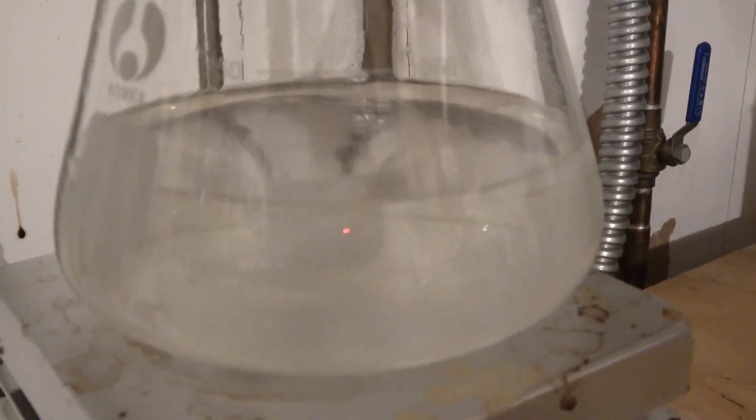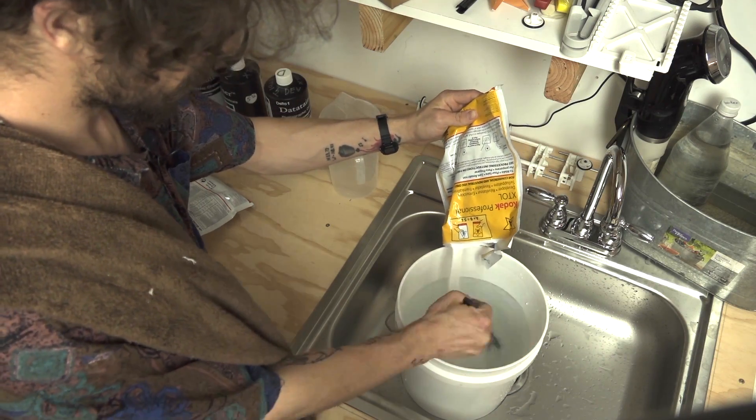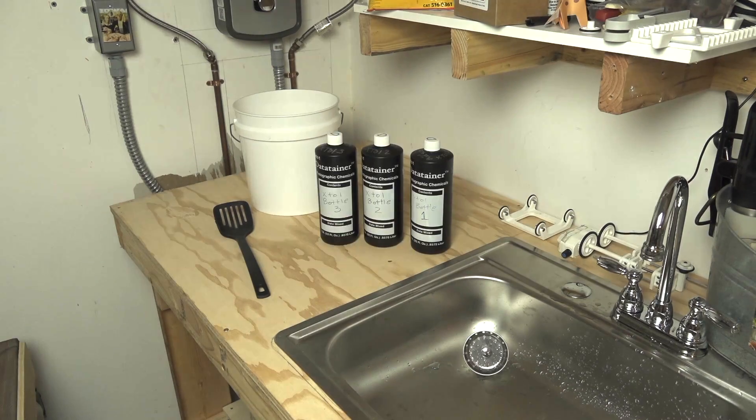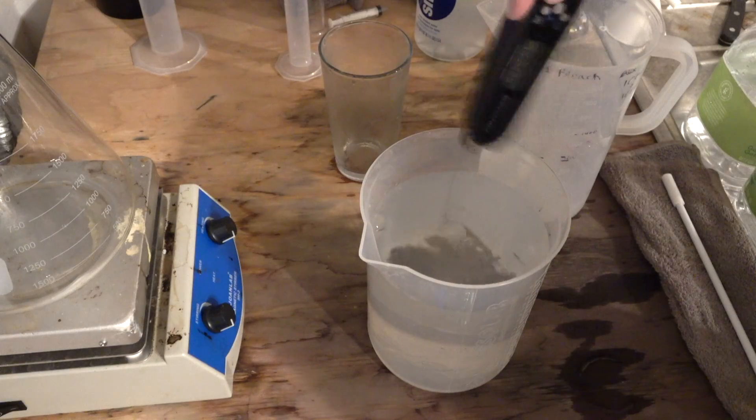Kodak's D76 and Kodak's XTOL come in packets that you have to mix as five liters at a time, which is a lot of chemistry. You have to separate it into different bottles to store it long-term, and I just didn't really like that for consistency's sake. I want a developer that I can mix up in as small a batch as I want for that batch of film I'm working with.